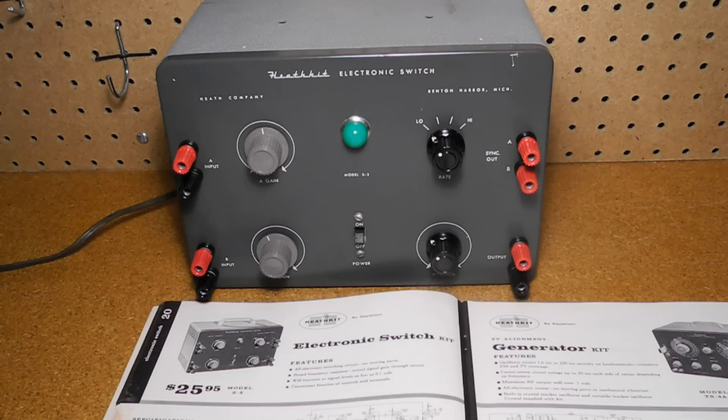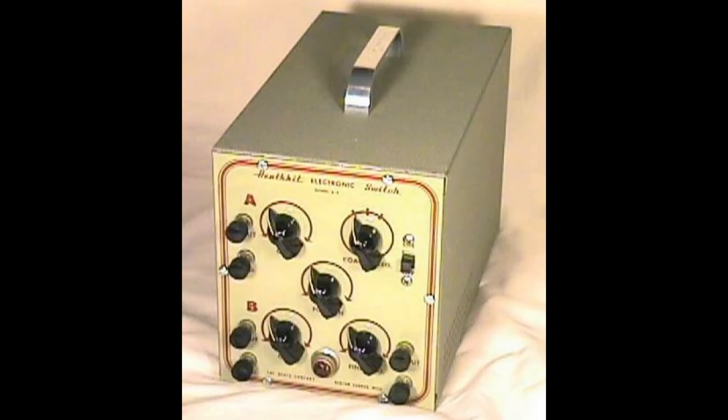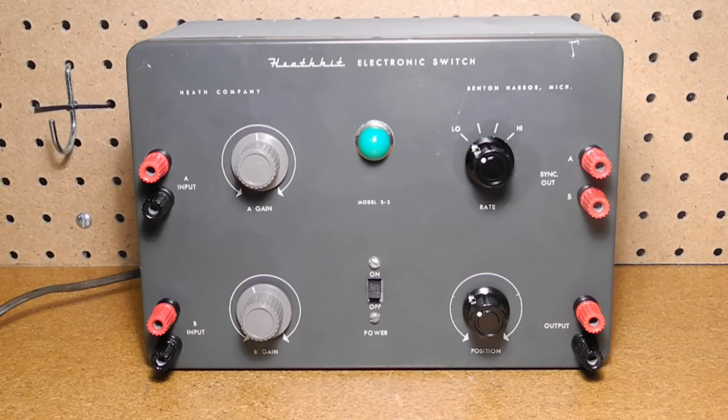The S3 was one of several units made by Heathkit over the years. The first was the S1, offered in 1950, which featured three switching rates and fine rate adjustment. The S2, offered from 1950 to 1955, was similar but built into a different smaller case. The S3 covered in this video was offered from 1956 to 1962. Compared to the S2, it added two sync outputs but removed the fine adjustment.